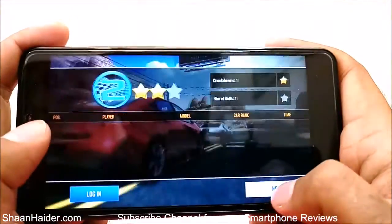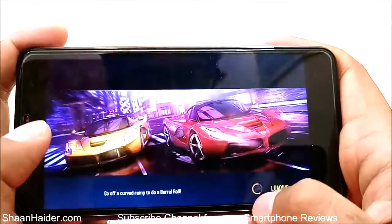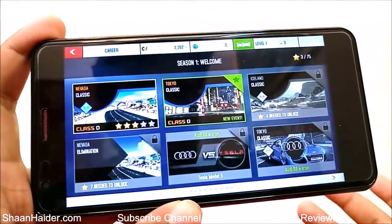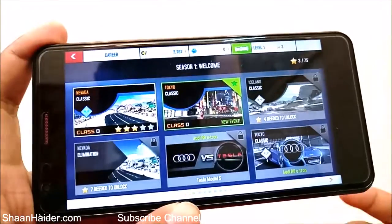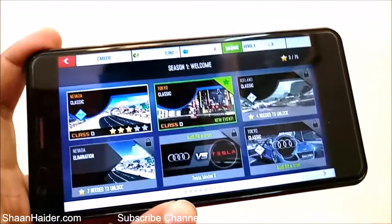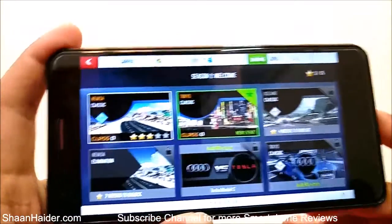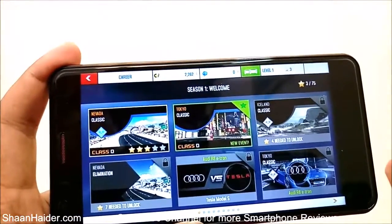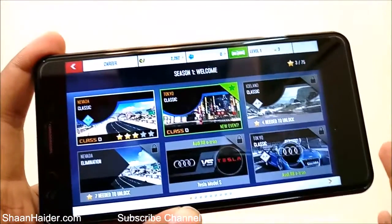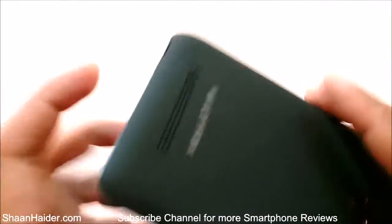The gaming performance of Wileyfox Spark X is quite good — it's not great like most high-end smartphones, but still quite good because we were playing a high-end game like Asphalt Airborne in full graphics mode, and still there were no frame drops or any lagging. It was just that the game was not so smooth. The graphics quality was quite good — considering the hardware specs, the graphics performance was really very nice.